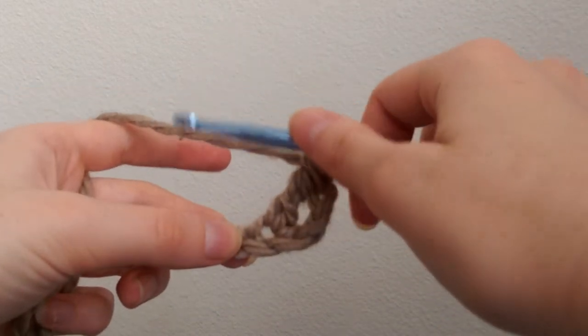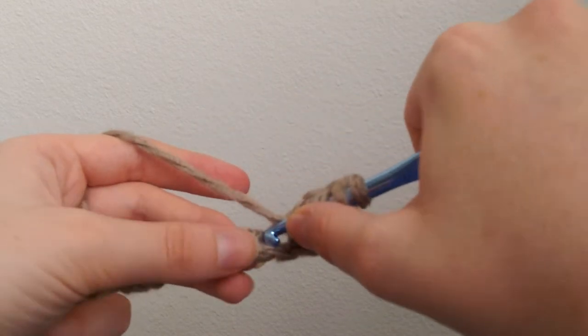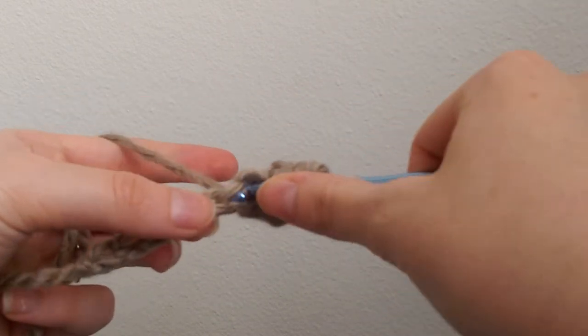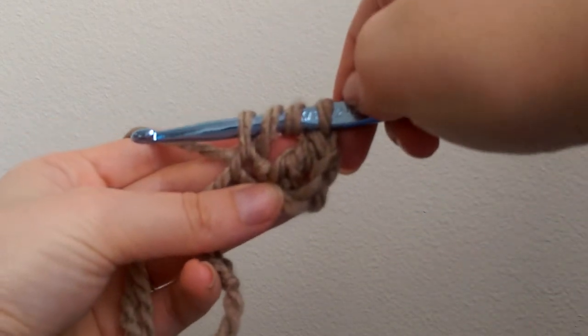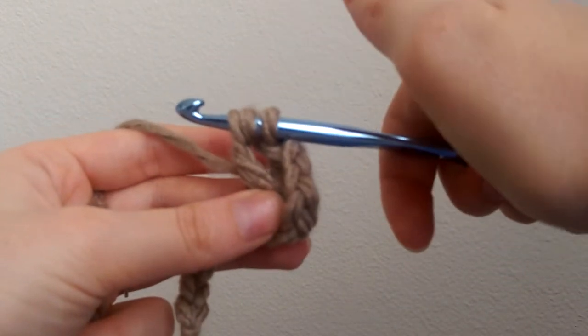Let's do that a little slower. Yarn over two times, insert hook into the next stitch, pull through. You should have four loops on your hook. Yarn over, pull through two — three loops.